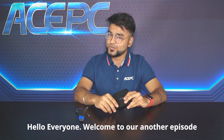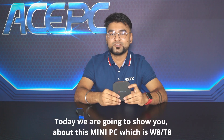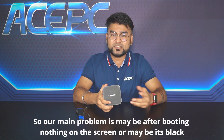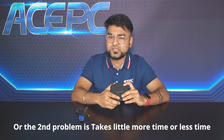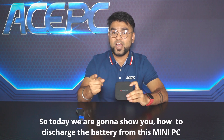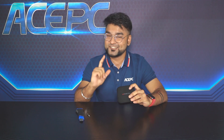Hello everyone, welcome to our another episode. Today we're gonna show you about this mini PC which is W8 or T8, also called Wintel Pro. Our main problem is maybe sometimes nothing on the screen — maybe it's black — or sometimes it takes a little more or less time. So today we're gonna show you how to discharge the battery from this mini PC and fix this problem. Let's go.